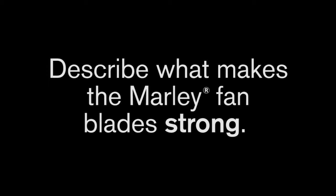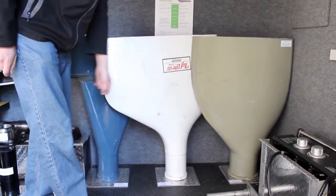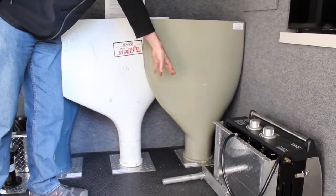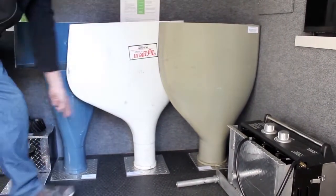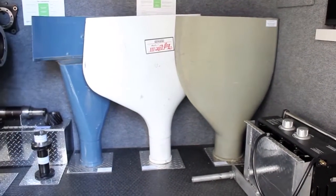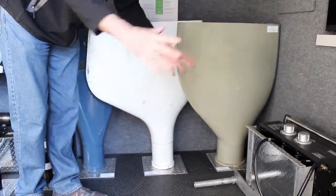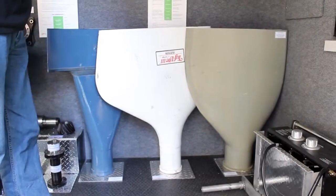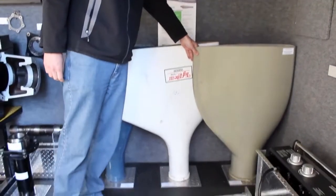Describe what makes the Marley fan blades so strong. The HP 7000 design has a very large shank — about eight and a half inches on the Marley HP 7000, versus the Hudson's here that are only six and a quarter inches in diameter. That gives a lot more strength to the blade, especially as it's being clamped into the hub, allowing that force to spread out and giving a longer-lasting blade.